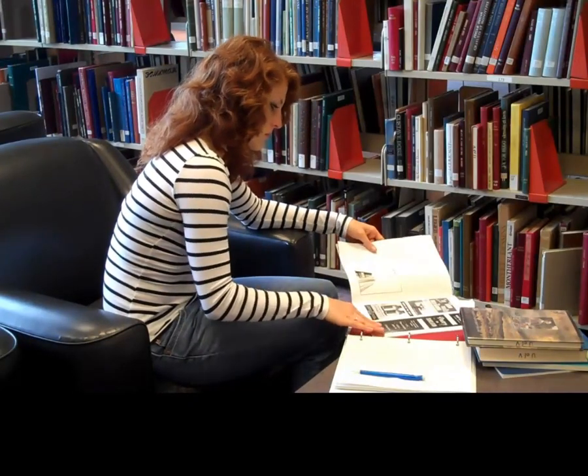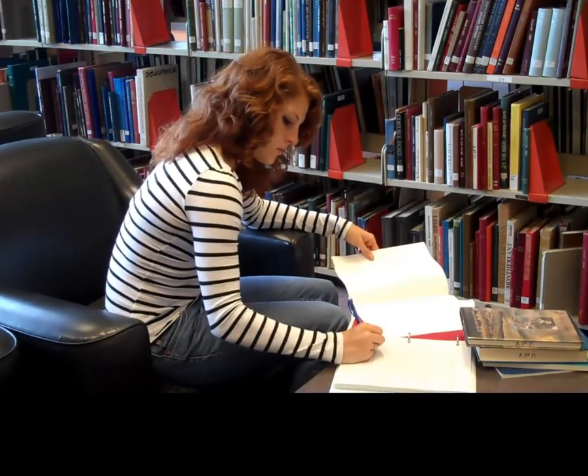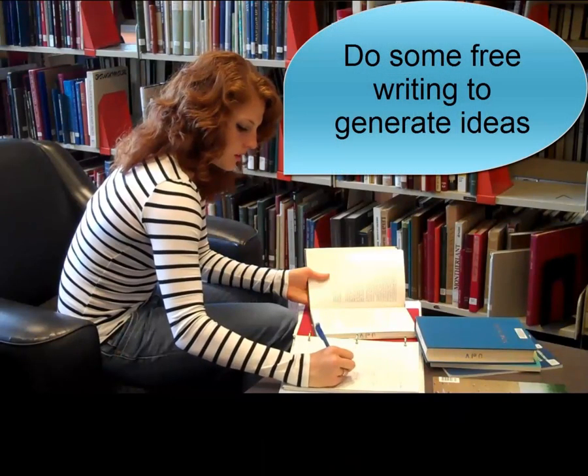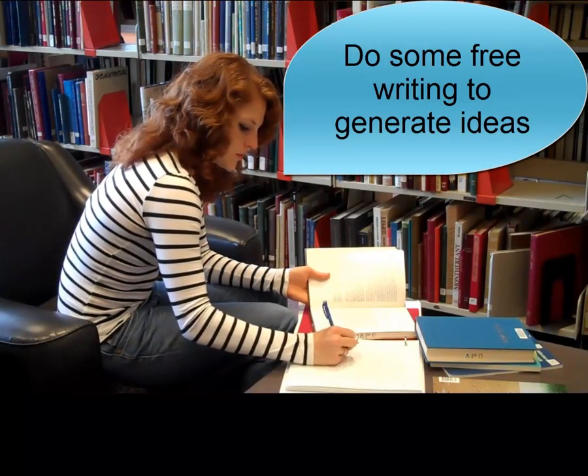Remember, this is the first 40% of the time you should be putting into your paper in the 40-20-40 writing process. The first 40 is planning, the next 20 is writing, and the last 40 is revising. Plus, this is a great time to do some free writing to start generating ideas and sentences for your writing.